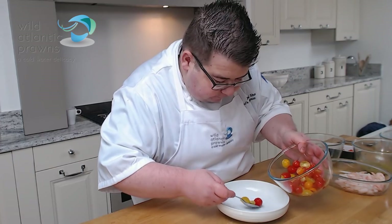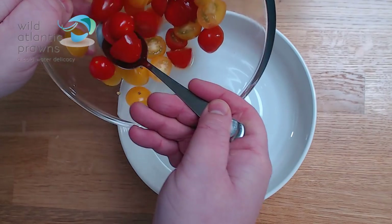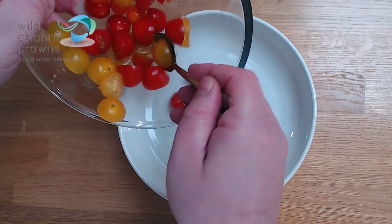Today I want to show you my Mediterranean inspired prawn salad. We're going to be using some fresh tomatoes which have got different levels of acidity.